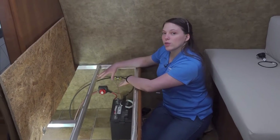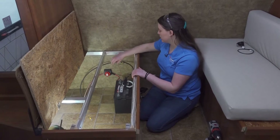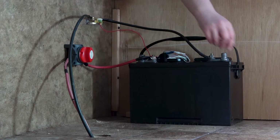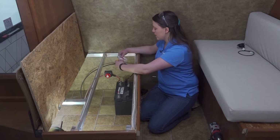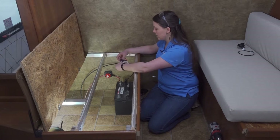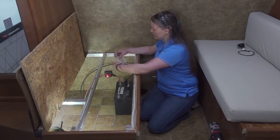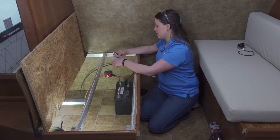With both of our negative wires connected to our shunt, we can connect our power wire to our battery. For our battery, we have to use a half inch ring terminal. With this wire prepped with the inline fuse containing a 5 amp fuse, I'm going to cut this down and attach it to our battery.